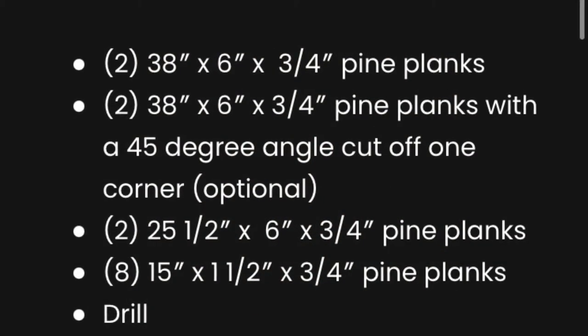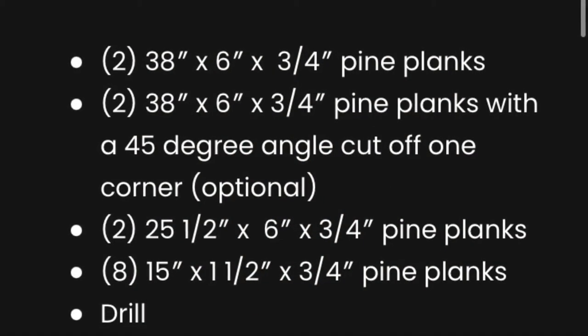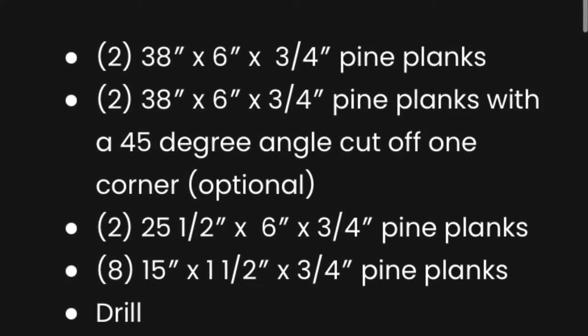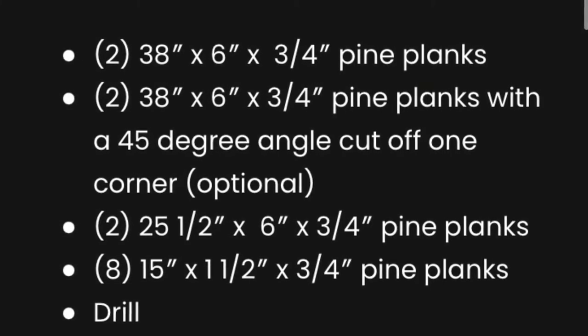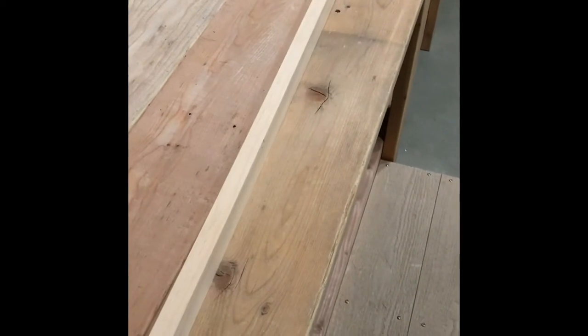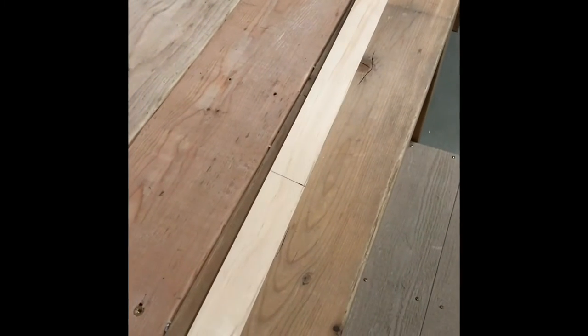The Gorilla Cart has 8 individual slots that you're able to put stakes in, and we'll go through the measurements of each board to accommodate that. Over at the workbench, I have a 6 foot by 3/4 inch by 1 and a half inch common board times 2, and I'm going to cut them into 15 inch stakes.